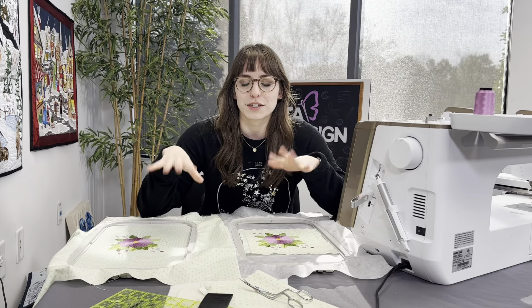Hey everyone, Melissa here. I wanted to tune in with you guys today to talk a little bit about our traditional quilting in the hoop versus Anita's method of quilting in the hoop. I gathered two embroidery hoops here that are 8 by 12 size, and I wanted to demonstrate why Anita's quilting in the hoop method is so awesome.